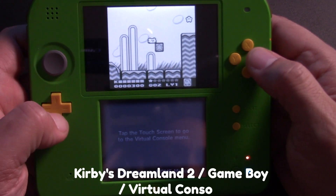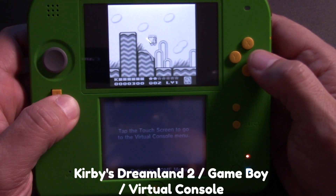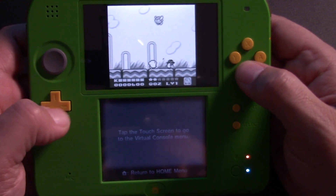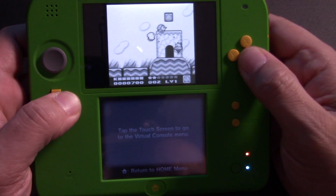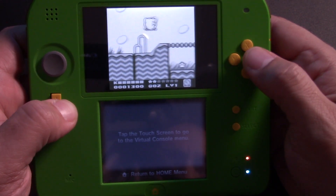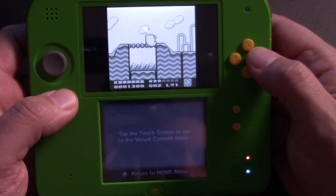Just for comparison, this is what Kirby's Dream Land 2 looks like if you were to purchase the game on Virtual Console or inject it yourself — you don't get those color options. So MGBA still has its uses even if it doesn't play Game Boy Advance at full speed.